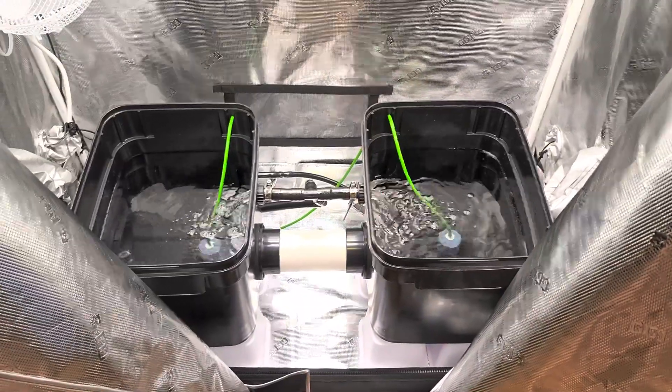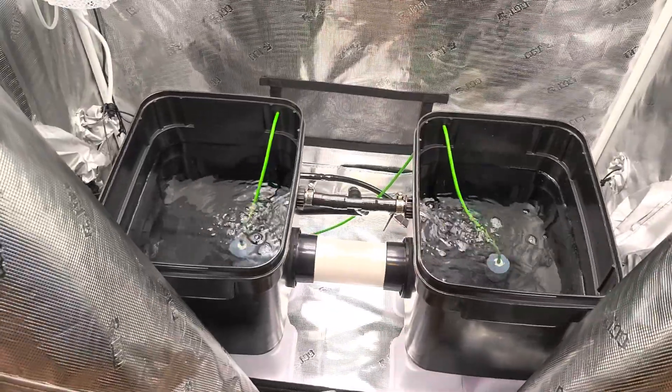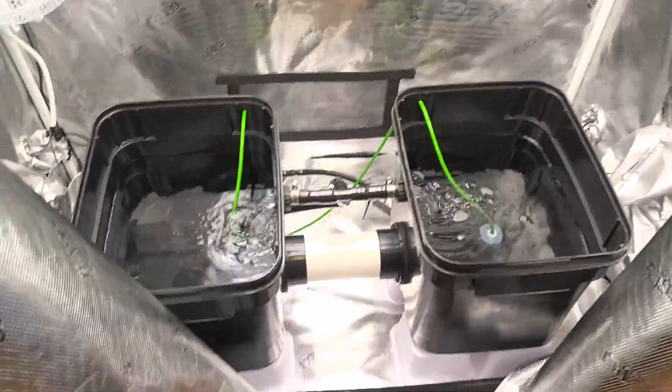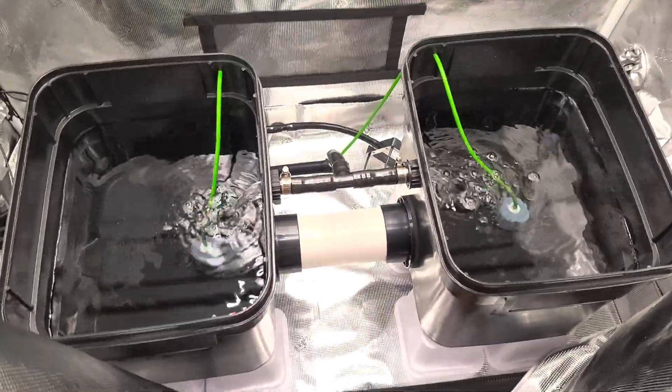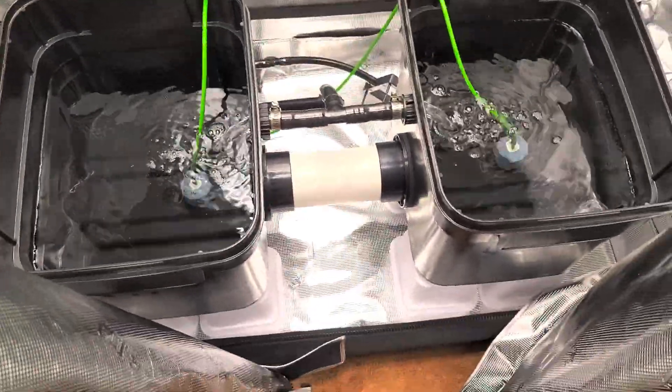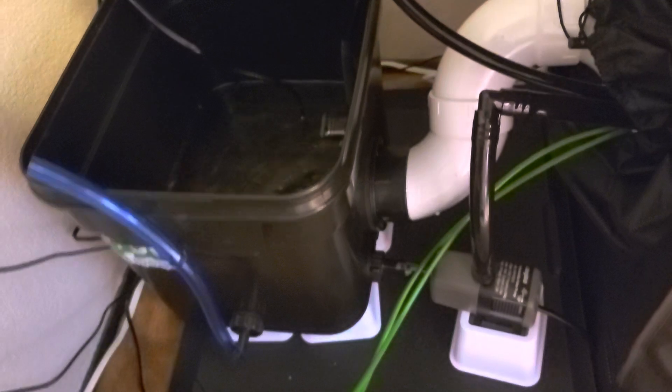Here's the first test of PA Hydro two plant site Fawponix configuration. First fill and no leaks. Running the water just enough to get it recirculating for right now, but I'm pretty happy with zero leaks on the first plug-in.